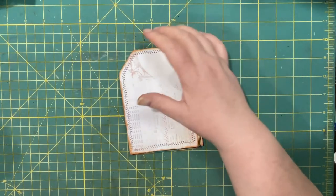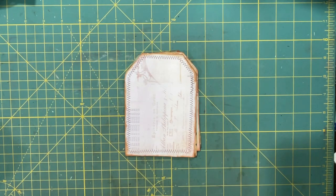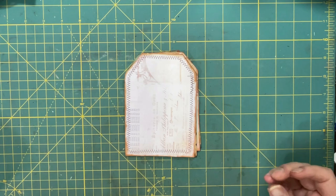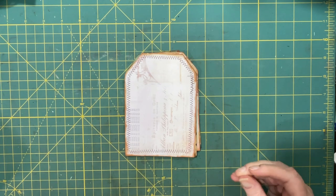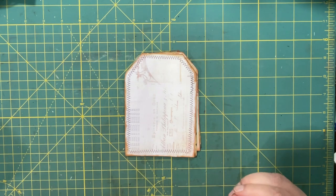Hi everyone, it's Lonnie. Welcome to episode 8 of Hashtag Tag-tastic, a challenge series put on by Tina at Shabby Dabby Duda.